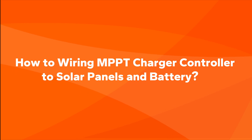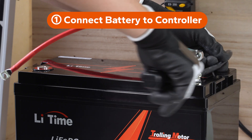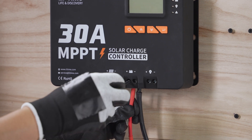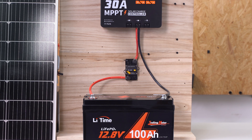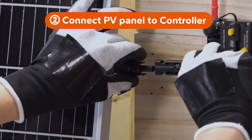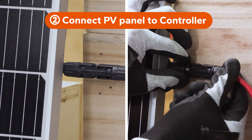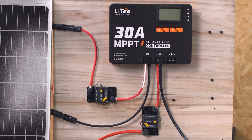How to wire an MPPT charger controller to solar panels and battery. Begin by connecting the negative and positive terminals of your battery to the respective terminals on the MPPT controller. Next, connect the negative and positive terminals of your solar panels to the MPPT controller by wires with MC4 ports.